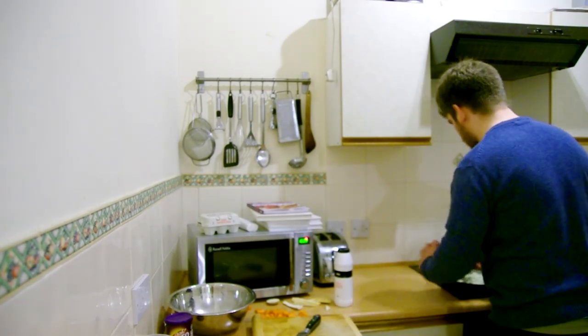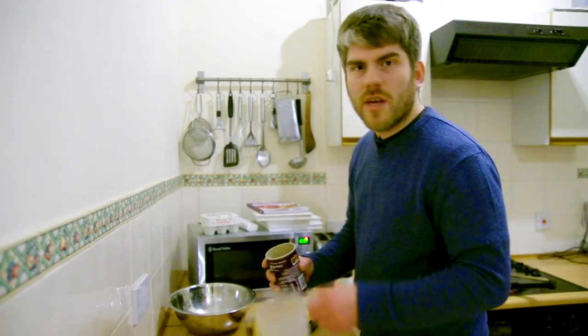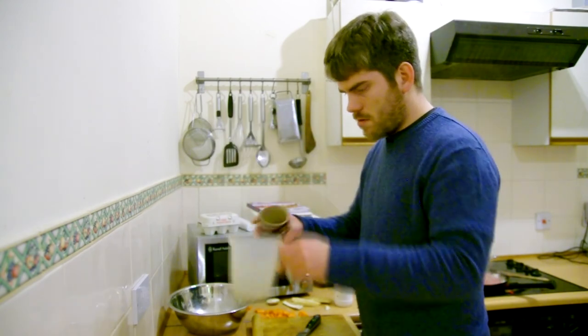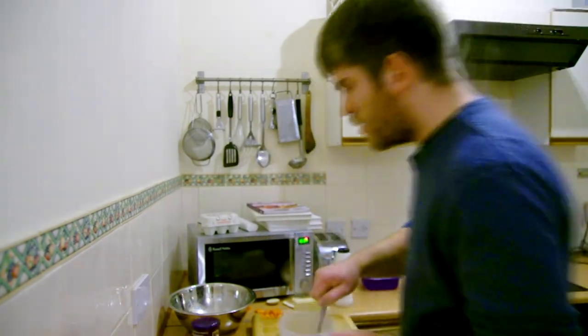Time for the turkey. Now here's a tip for making gravy — never measure anything, it's a waste of time, it's boring. Just tip a bit in, a bit more. Yeah, that'll do. Well, that's the gravy done.